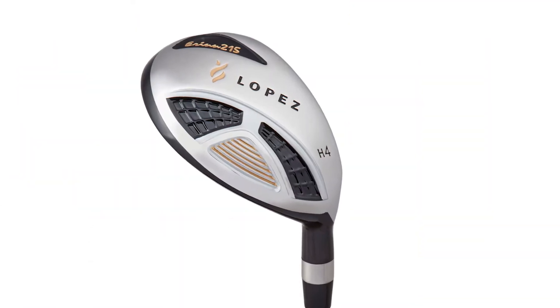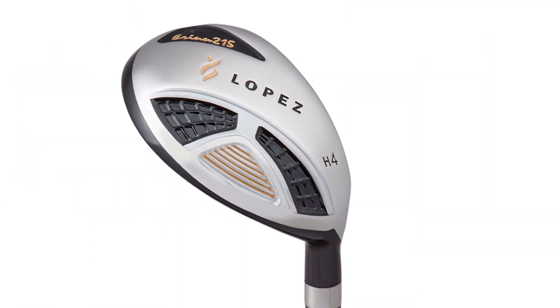The soft grip will also provide vibration absorbing characteristics for a soft feel and complete control in any weather conditions. The Lopez Aaron hybrids are available in four, five, and six hybrid in right hand and left hand. For more information on all your golf products, check out our website at nancylopezgolf.com.